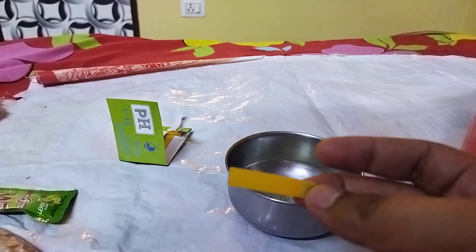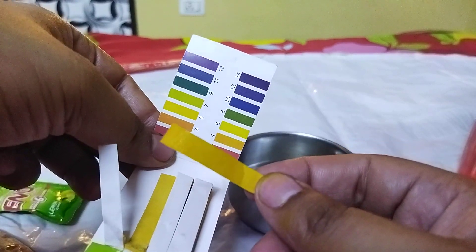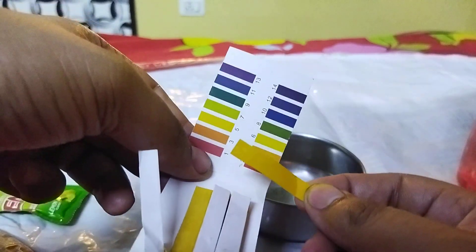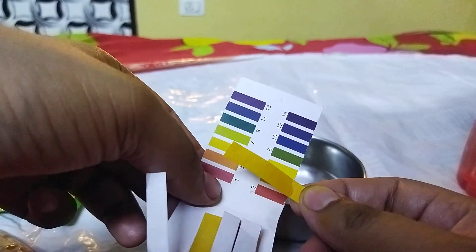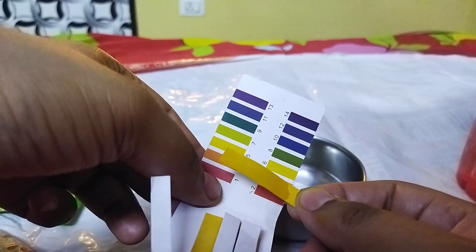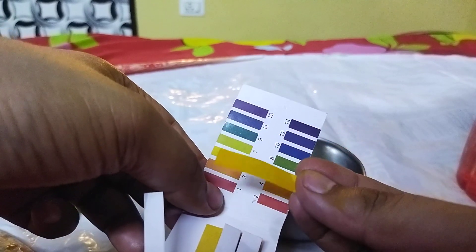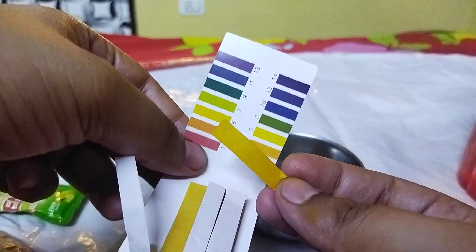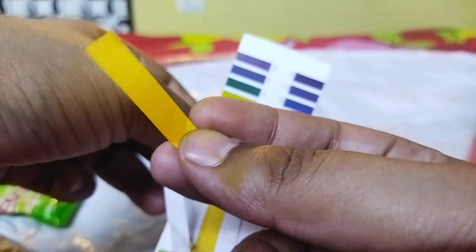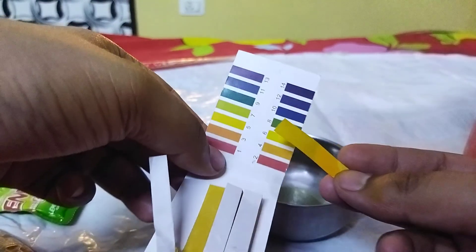Now we see it hasn't changed that much, so let's look at the indicator chart. It's still a little wet, but as it dries it is turning somewhat orange in color — just a little bit. I hope you can see it too — it is slightly orange in color.